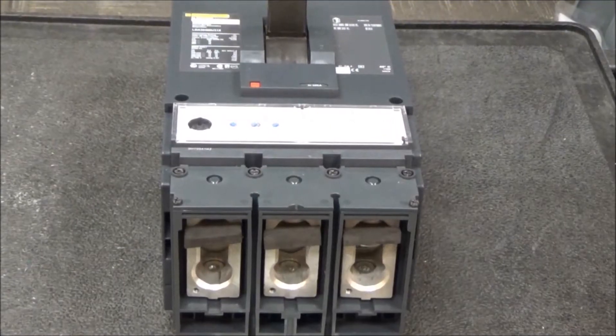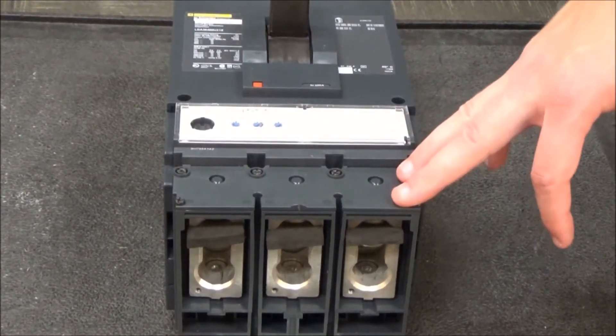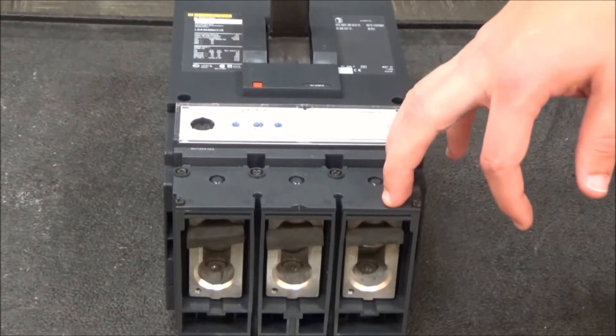In this video we'll be showing you how to remove the lugs on a 400 amp or 600 amp I-Line L-Frame circuit breaker.